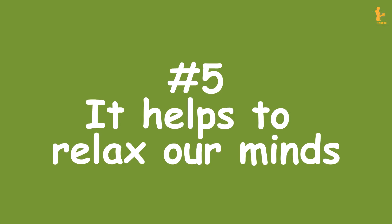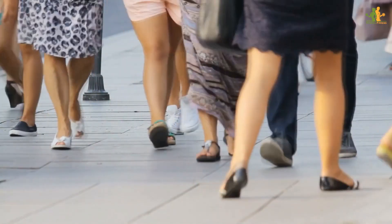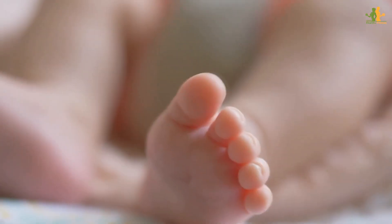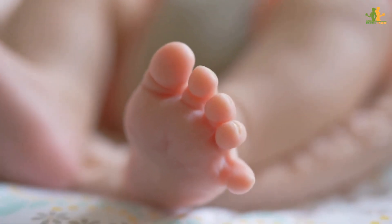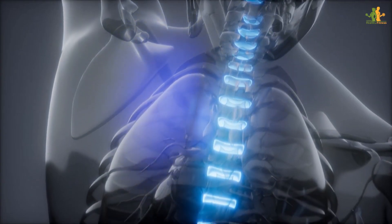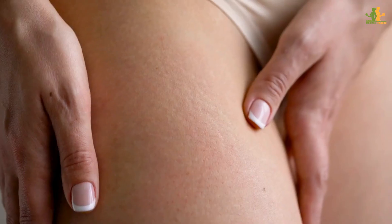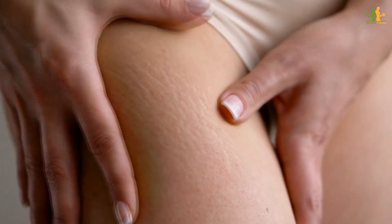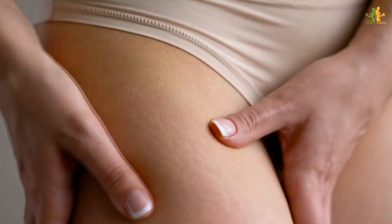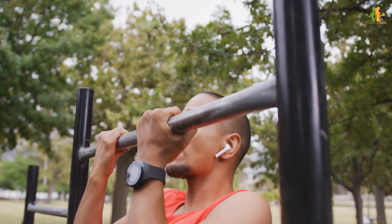Number 5: It helps to relax our minds. When you put your legs up against a wall, gravity pulls the blood in your lower body towards your head. This increase in blood flow can help to relax your mind and ease tension headaches. In addition, the position of your legs can help to relieve pressure on your spine and improve your posture. Have you ever tried this health hack? If not, give it a go and let us know how it works for you in the comments. And if you're already a fan of leg ups against the wall, tell us your favorite way to do them.